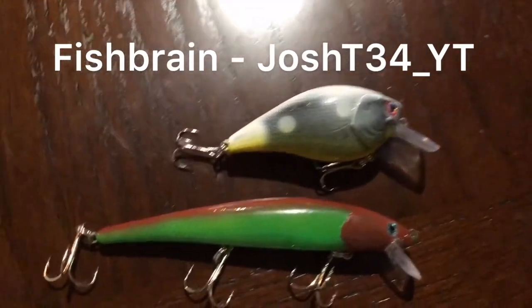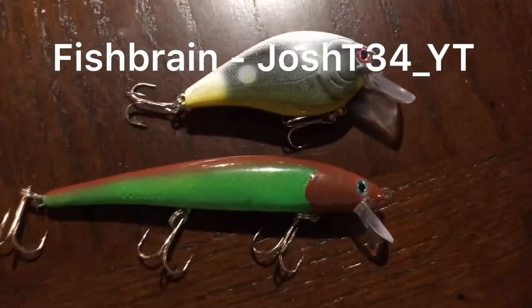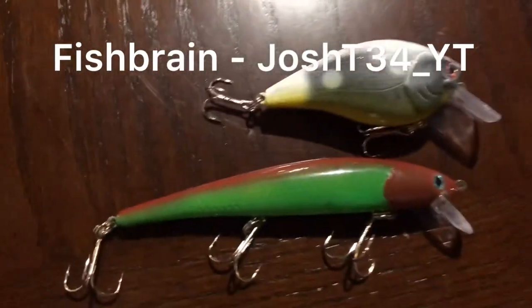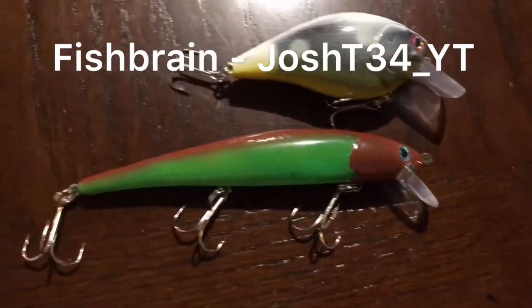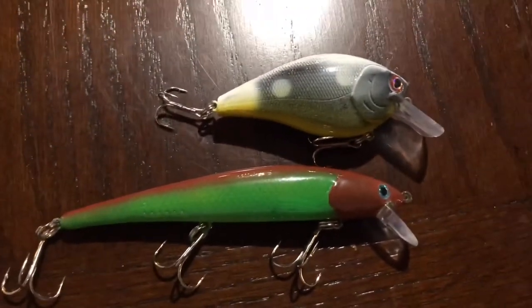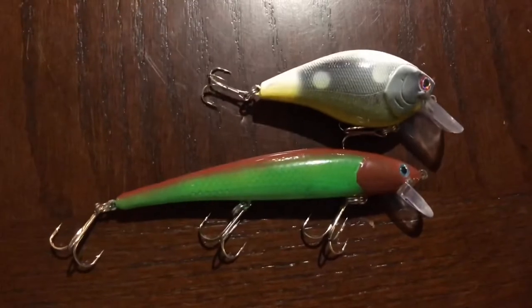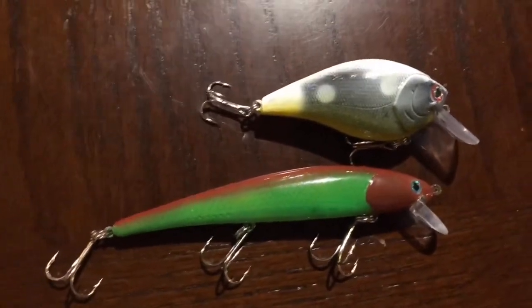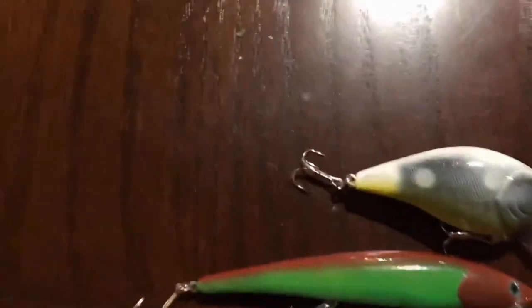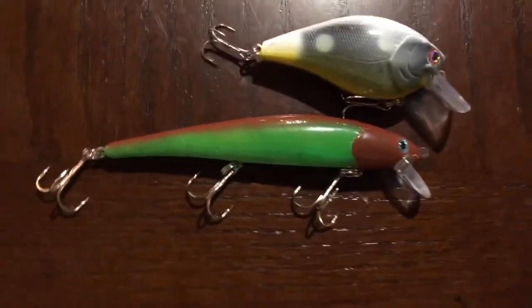Follow my Fish Brain — you can see the name right now — I'd really appreciate it, because I don't have too many followers on there and I'd like to grow that base a little bit. That's where I put all my fishing catches; you'll be able to see what bait I used. Make sure to subscribe — I'm posting videos here and taking a lot of time to do these. Please like and share, subscribe to my buddies in the description, and I'll see you guys in the next video. Bye.